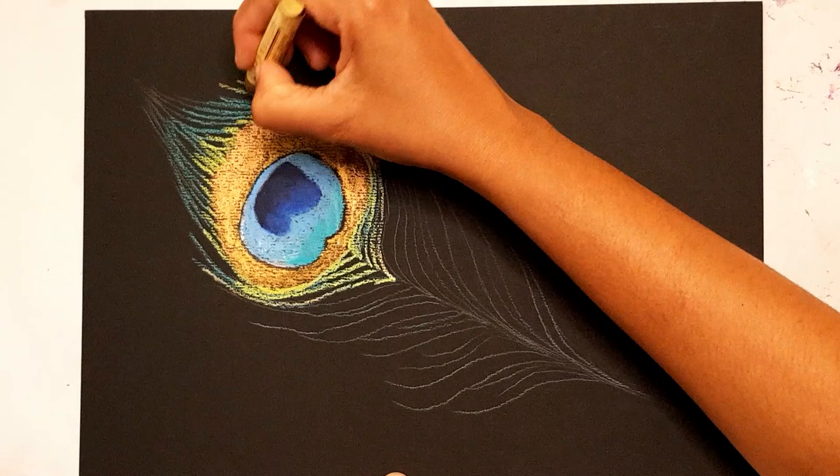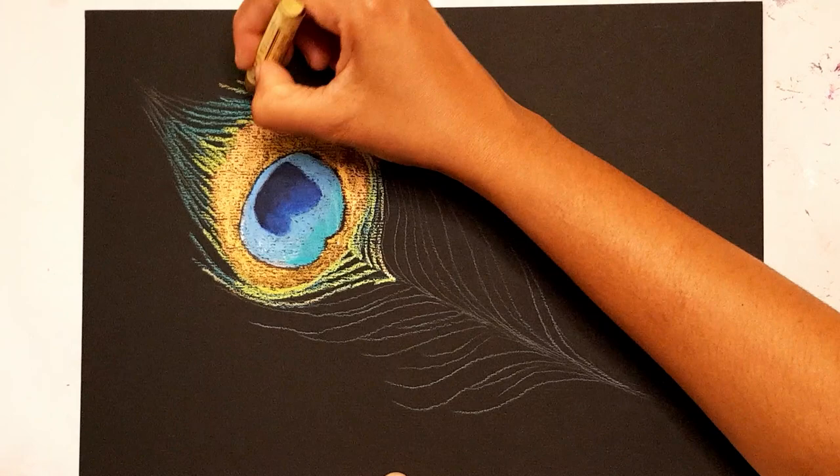All right, I'll let you enjoy the rest of the painting. Please do subscribe to my channel if you haven't done so already, and I'll see you next time with more art videos. Bye bye!